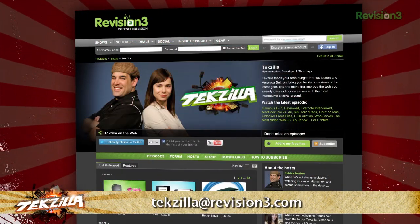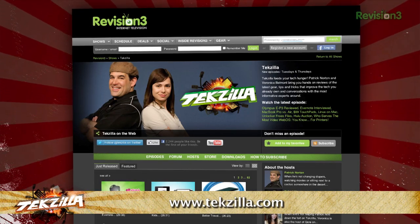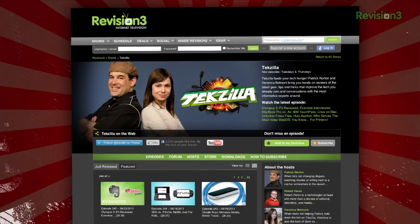Now, if you've got a tip for us to pass along to the rest of the TZ crew, email us at techzilla@revision3.com. And, as always, techzilla.com is the place to find more tips, tricks, product reviews, and how-tos.